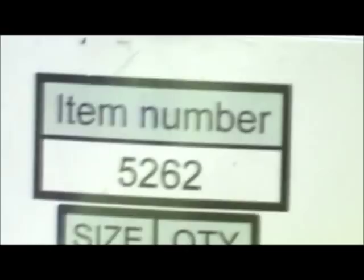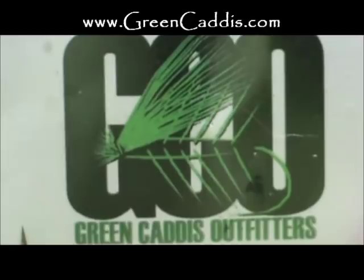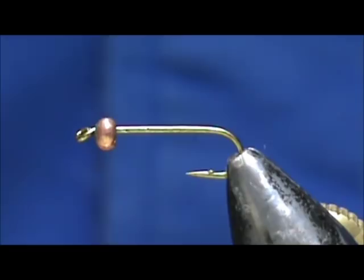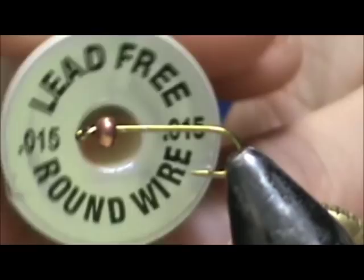The hook I have in the vise is a 5262 — this is a size 12, two extra long, two extra heavy nymph hook by Green Caddis Outfitters, GreenCaddis.com. I have a three millimeter copper bead, and I'm going to start out by adding weight with lead-free 15 thousandths wire.